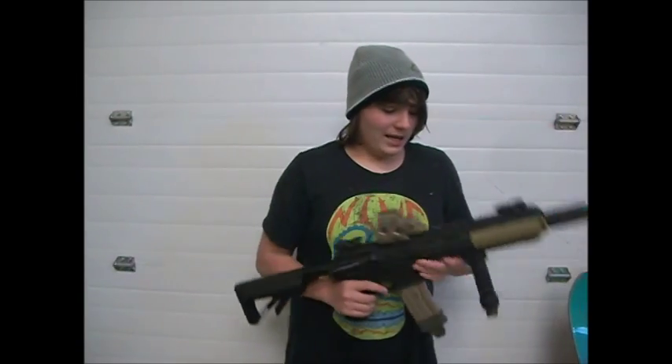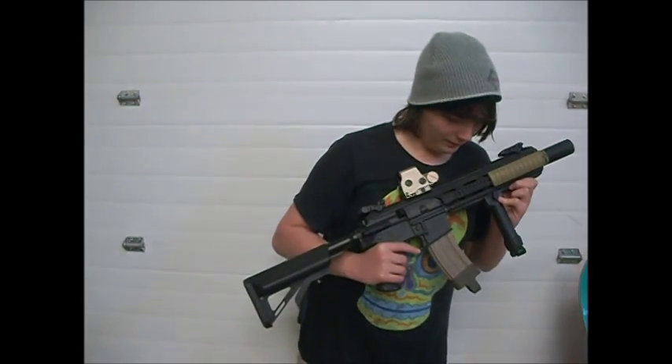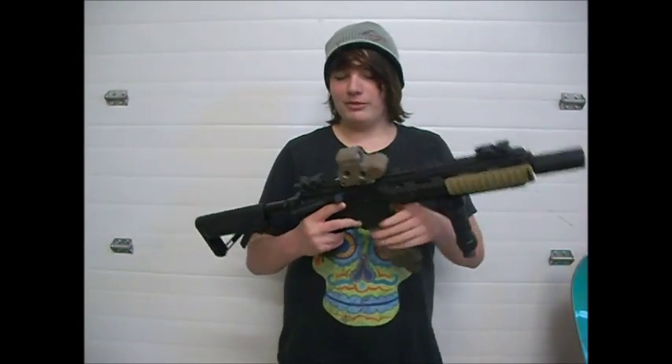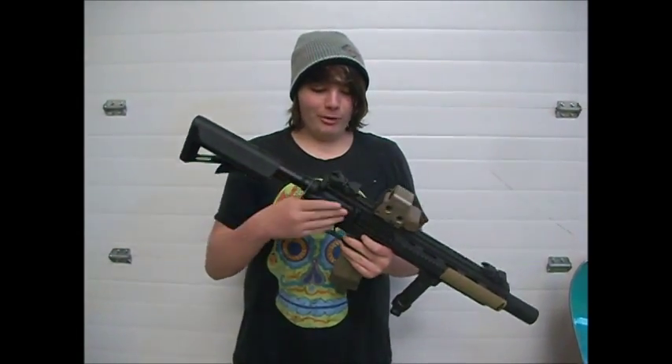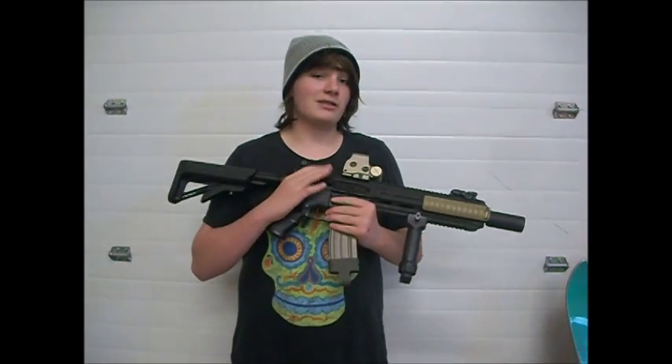It has a CXP metal rail system that is CNC aluminum. It has a polymer body. And what's probably the best feature about this is it's a split gearbox, which means when you open it up, it actually has an upper and lower gearbox.